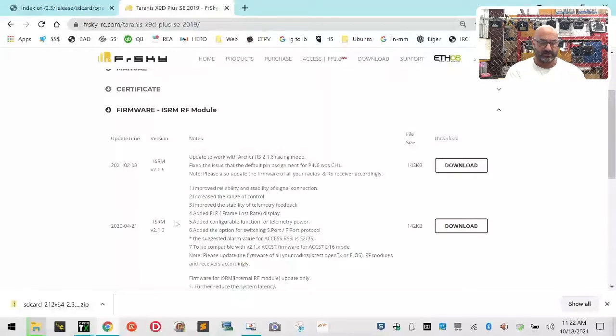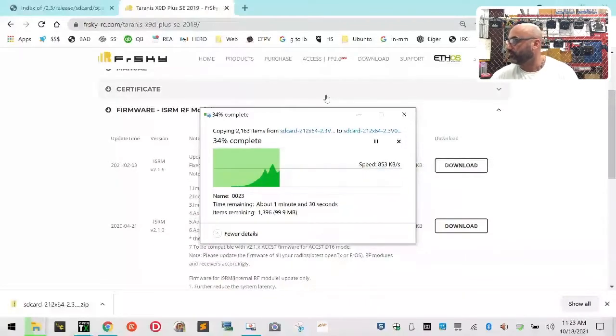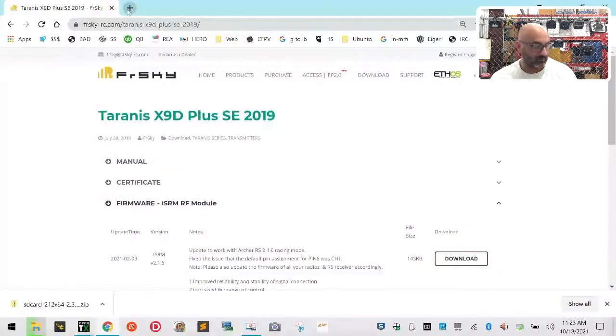Actually, this one's running D16 - it's got its own, looks like an XM+. So running the XM+, we can go ahead and try to bind that one here in just a second, but I'm still going to update this radio. If these bind to firmware 1.1.3, then we will not update the ISRM.